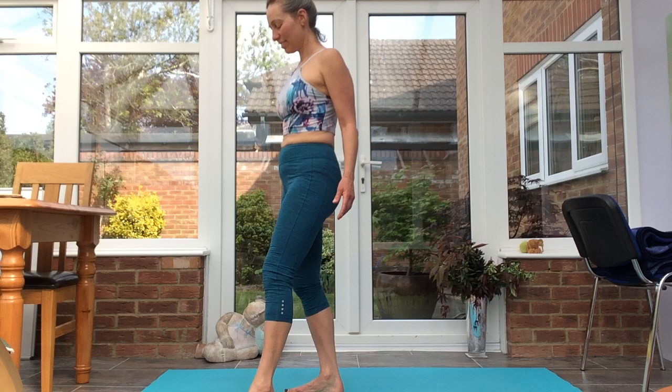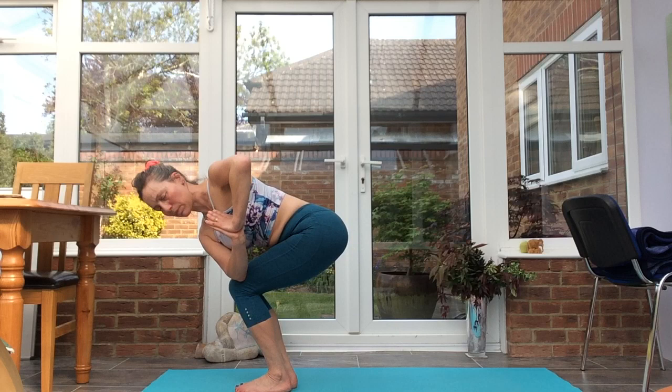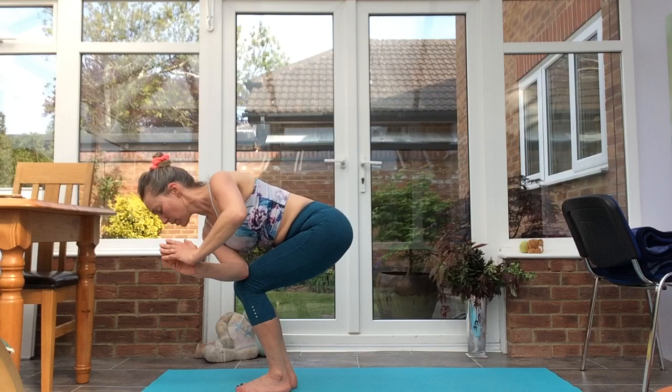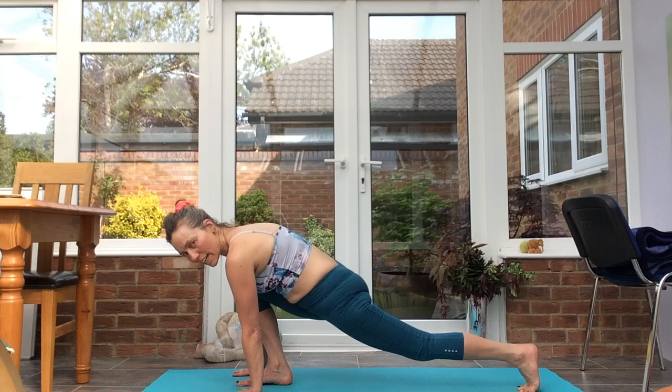Exhale, take that to the other side. Inhale, bring the palms together. Exhale, bending the knees, sinking the hips back, turning towards your left. Right upper arm hooks over left thigh — keep the knees in line with each other. Turning from the navel through the spine. Release the hands down, step back with the left leg into a lunge. Ground the hands, exhale, back to down dog.